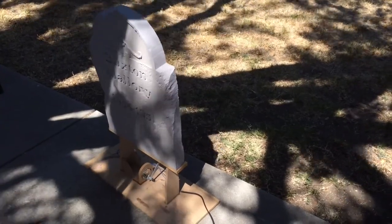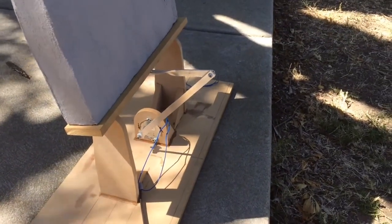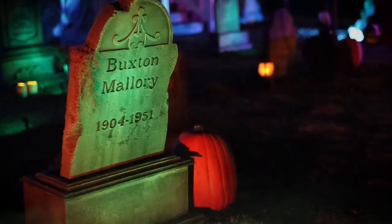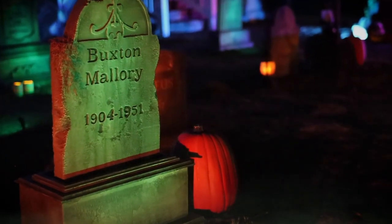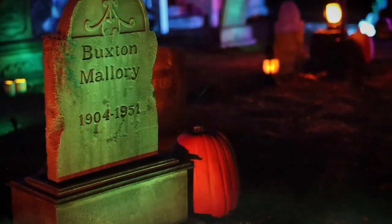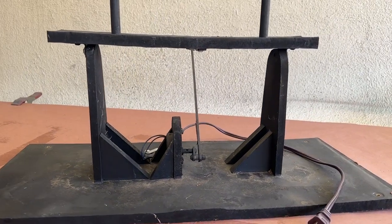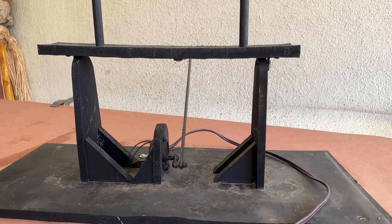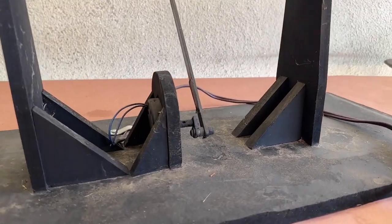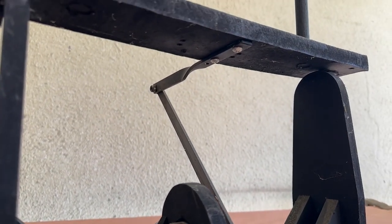So here's where it started nearly seven years ago. And here's what it's looked like in the haunt with the foam surround and tombstone attached. And here's what it looks like today — a small synchronous motor and a series of aluminum bars and brackets. It's a little rough around the edges, but definitely serviceable.